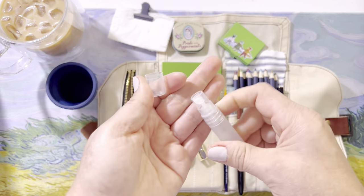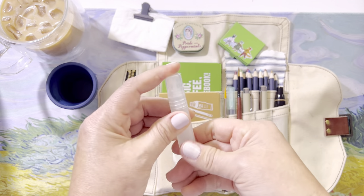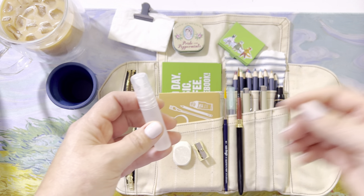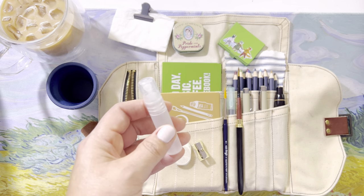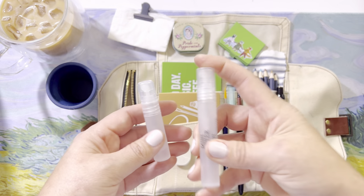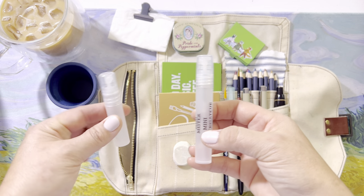I have a little sprayer for my watercolors to spray and get them started. This little tiny one is from Art Toolkit, but Ranger — which you can find at Michael's — has one also. It's pretty small, but you can really see how tiny the Art Toolkit one is.